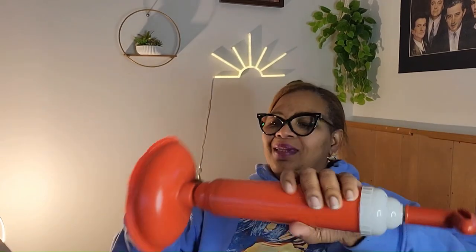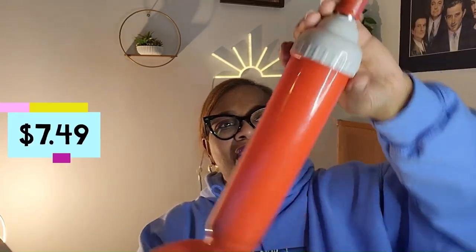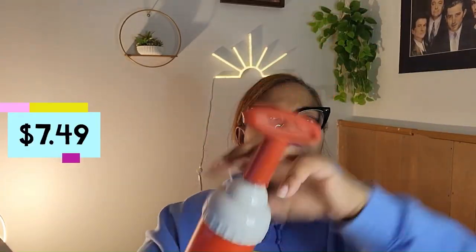This piece right here just screws in — it's pretty easy and to the point, gets real snug. And you can see how it looks — it's a cute little red with a handle up there. So I guess if you got a plunging problem, you just get it up in there and get it out.